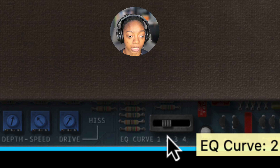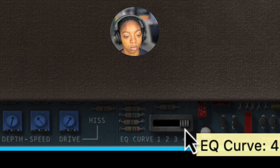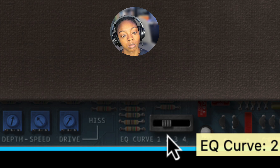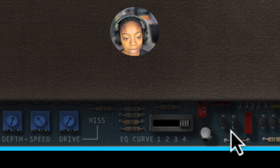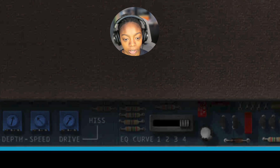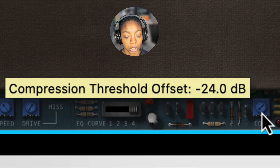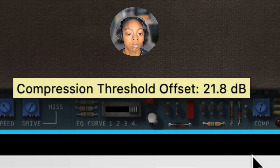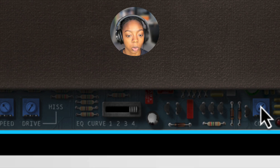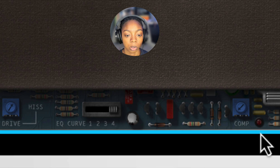Over here we have four different EQ curves. I like the brightness of the fourth one. If you click on any of this stuff right here, you'll notice that there are no controls. But over here we have a compressor control. By lowering the threshold and bringing this knob to the left, we get some compression, and this LED shows what's happening.